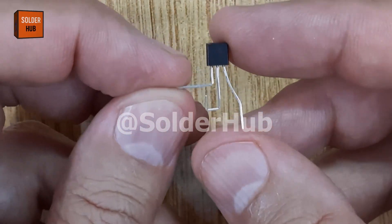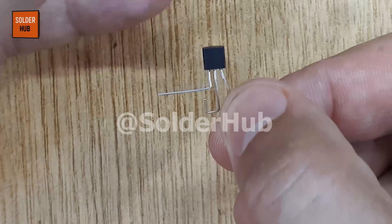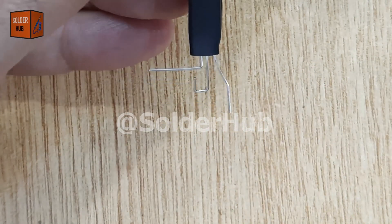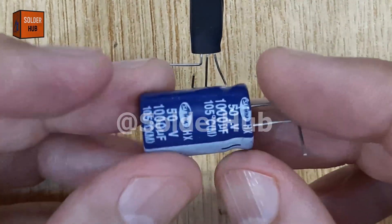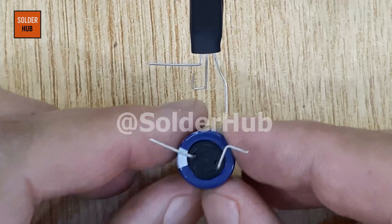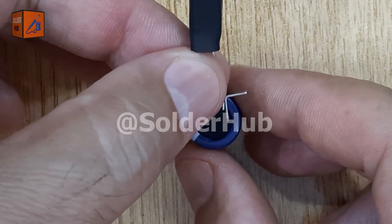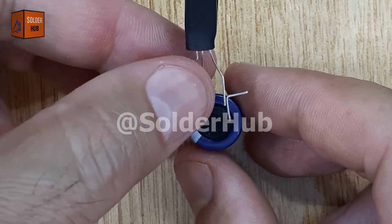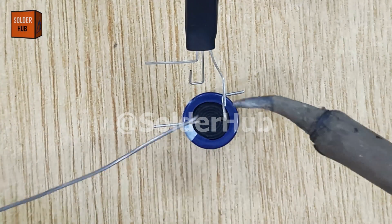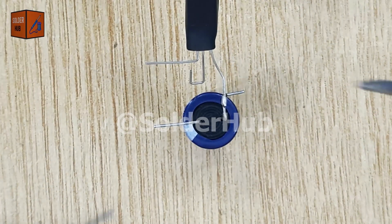Welcome to the third project of this video, where we will build a simple yet amazing circuit using just a BC547 transistor. This project will show how we can use basic components to create a blinking LED effect, which is often seen in decorative lights and small electronics projects. Here is a 1000UF capacitor. I will carefully solder the positive leg of the capacitor to the emitter pin of the BC547 transistor. This connection sets up the base for the charging and discharging cycle of the capacitor.